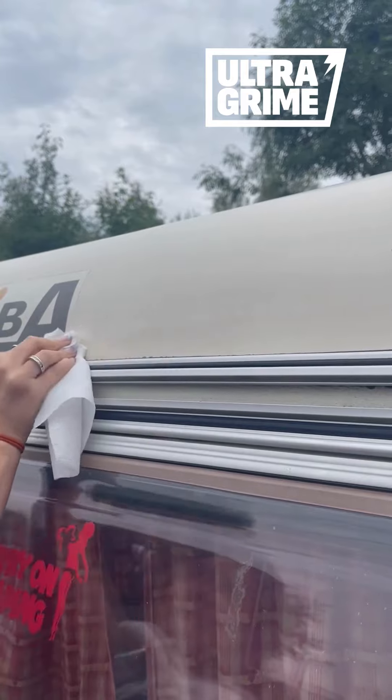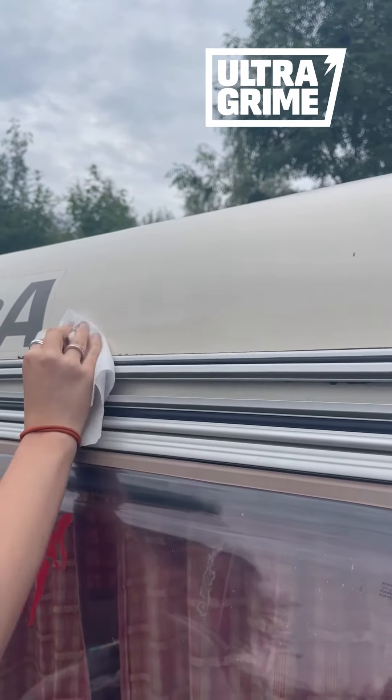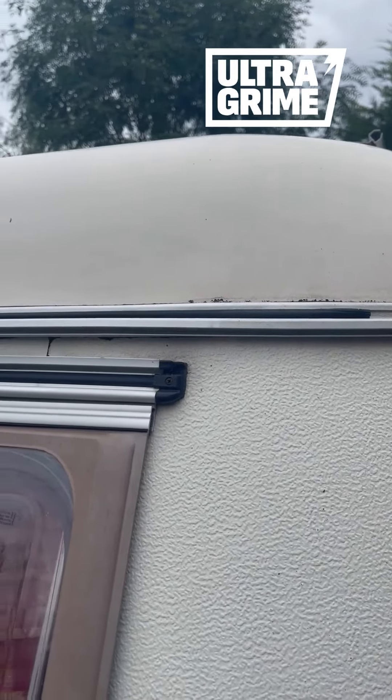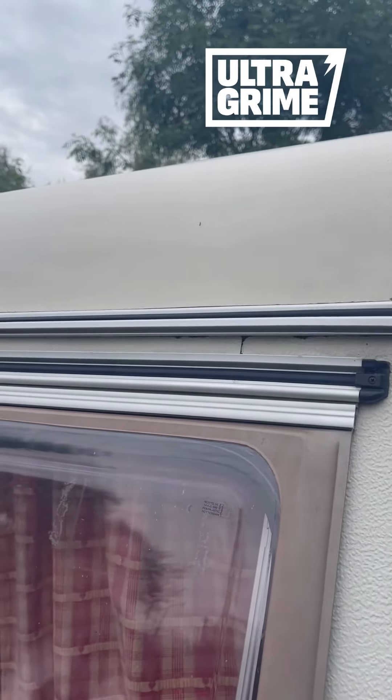Like I said, the jet wash was used to clean this — it has gone all around the edges — but there were just some bits that wouldn't come off, that the abrasive side of this wipe has done.